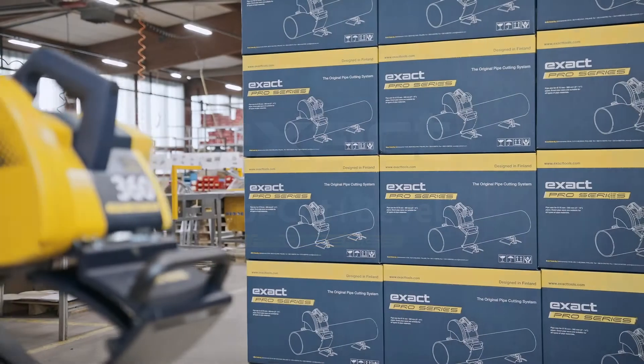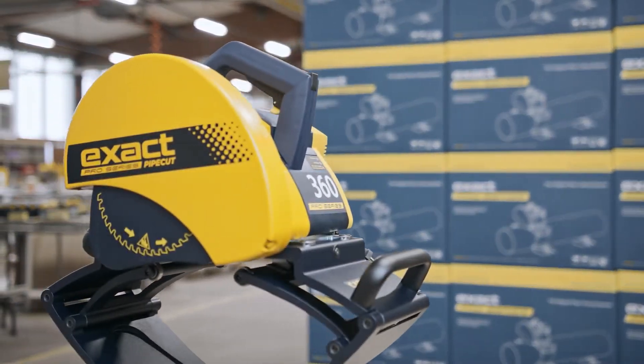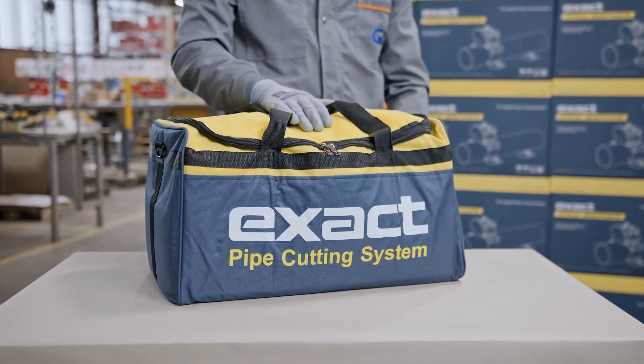Welcome to the Xactools Pipe Cut and Bevel Pro Series instructional video. First, we will introduce you to the contents of the package.